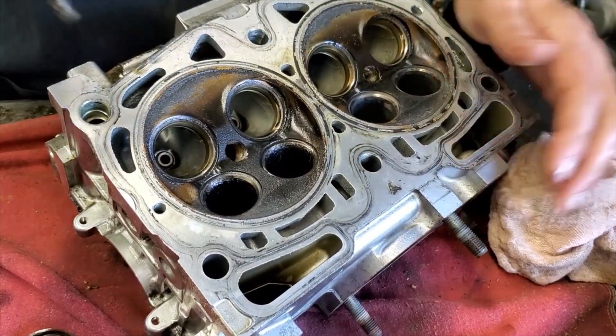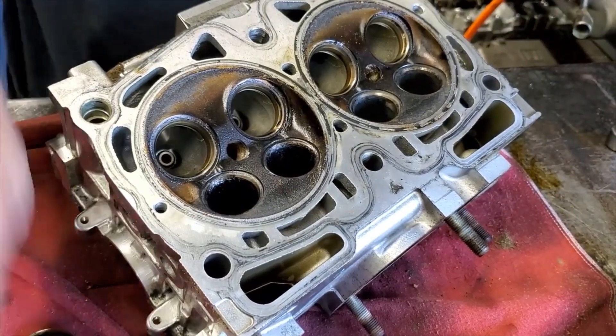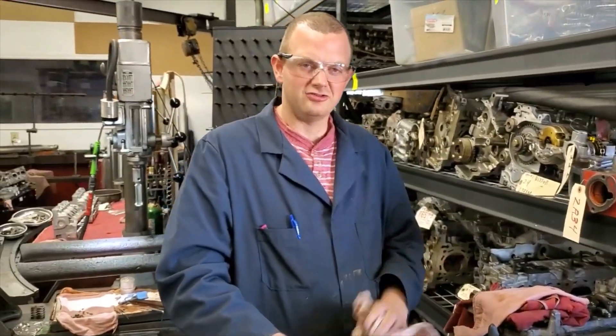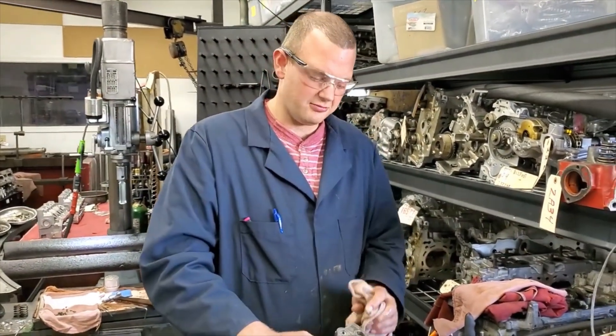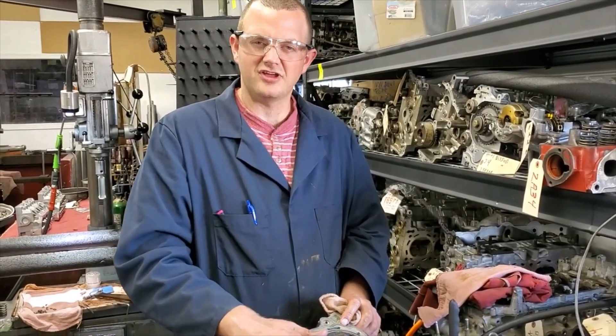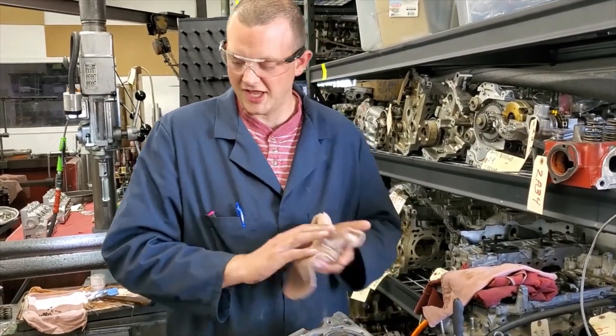You'll start burning oil and all sorts of issues. Our fix for that is replacement guides — it's about two thousandths oversized on the outside diameter. So we'll just change out all the exhaust guides on pretty much all the single overhead cams that we do.